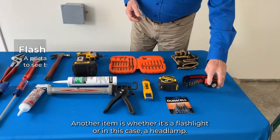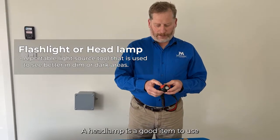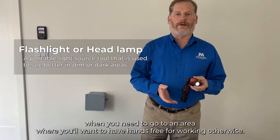Another item is whether it's a flashlight or, in this case, a headlamp. A headlamp is a good item to use when you need to go to an area where you'll want to have your hands free for working.